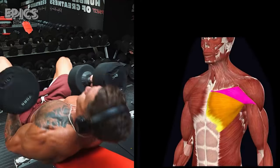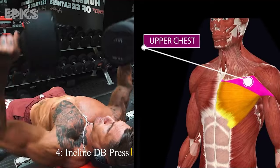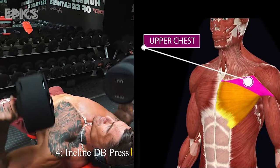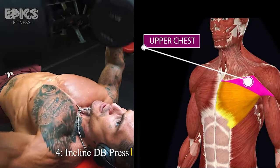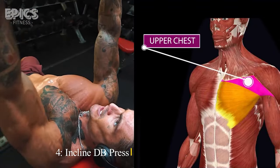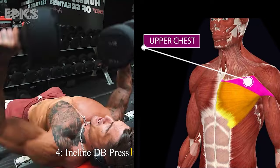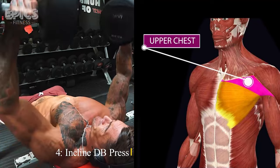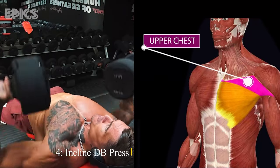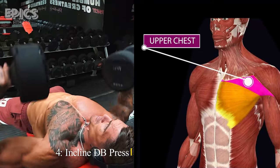Exercise 4: Incline DB Press. Target: Upper chest. To perform the incline dumbbell press, adjust an incline bench to a 45-degree angle. Sit down holding a dumbbell in each hand at shoulder height. Press the dumbbells upwards while exhaling, and then lower them slowly to the sides of your chest while inhaling. This exercise emphasizes your upper chest muscles and helps create a well-rounded chest development.